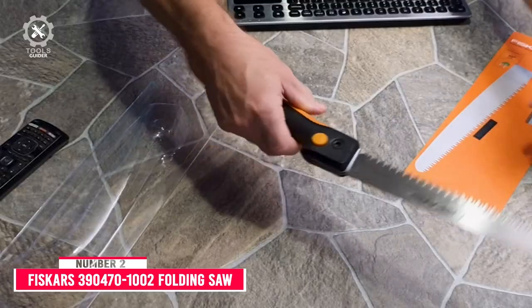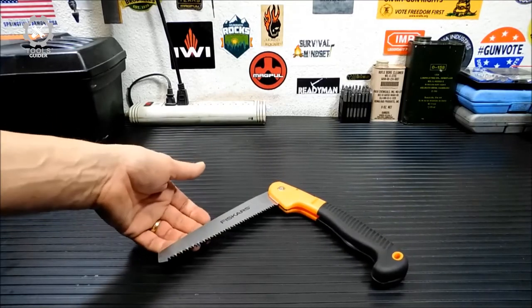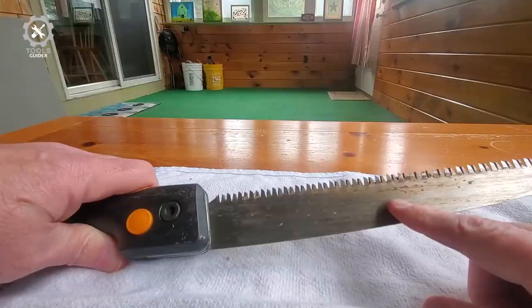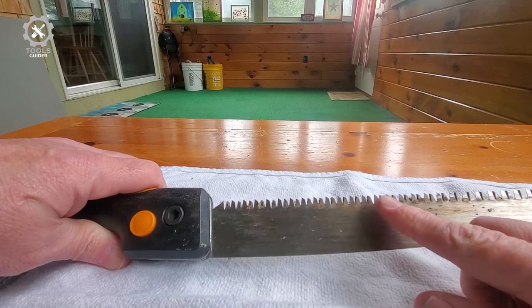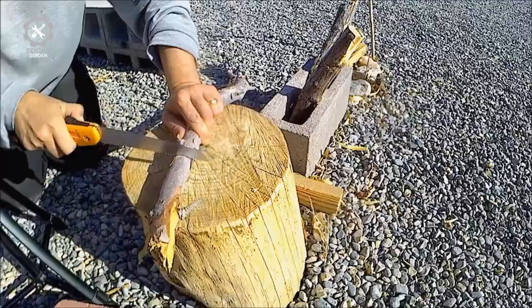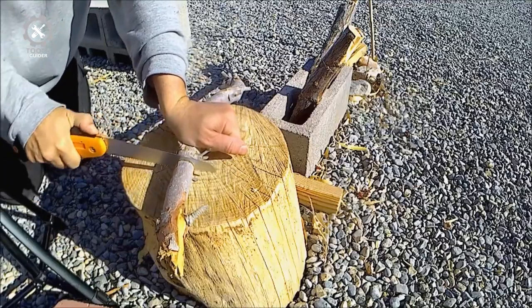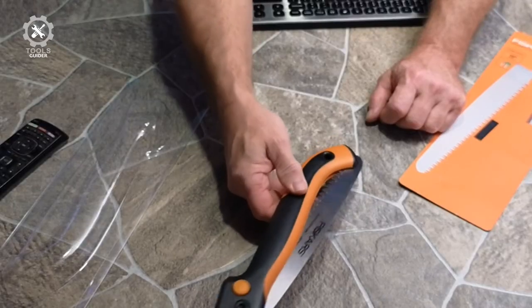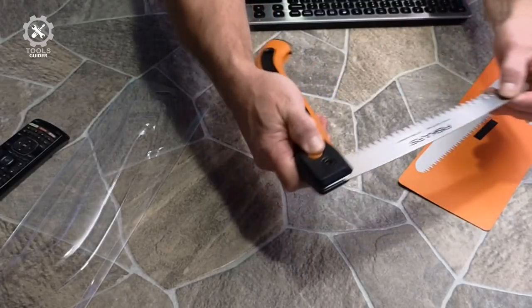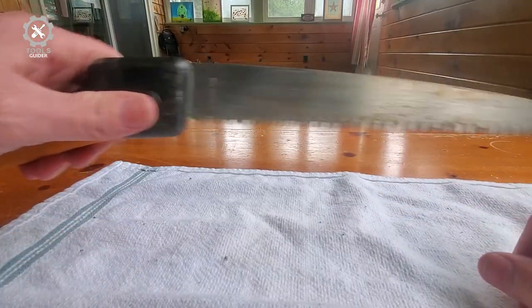Number 2: Fiskars 390470-1002. The Fiskars 390470-1002 features a razor-sharp, triple-ground blade that makes aggressive cuts to help you power through thick branches faster. The saw blade locks in two different open positions, so whether you're making overhand cuts or undercuts, you have maximum cutting power and control. Soft grip touch points provide a comfortable, secure grip, and the blade folds and locks for space-saving storage and safe transportation. It includes a handle hang hole and a lifetime warranty.